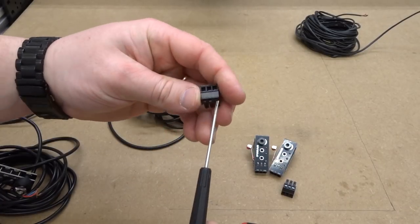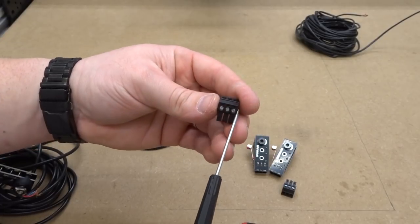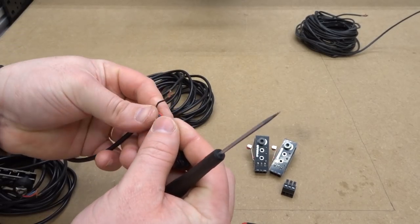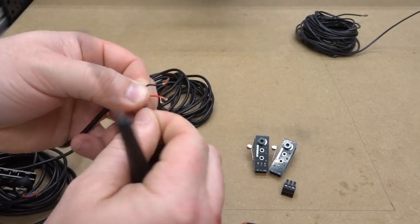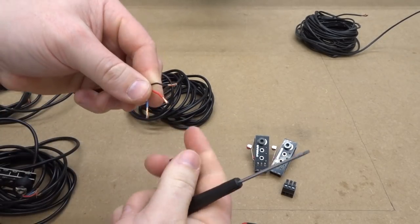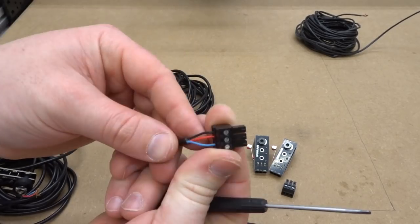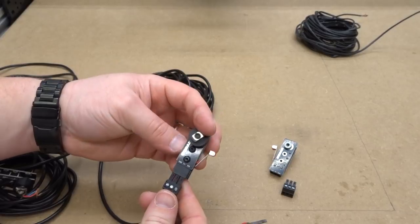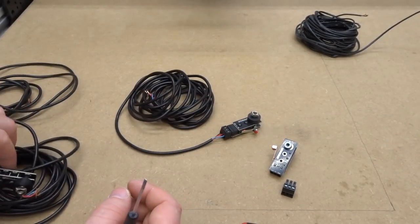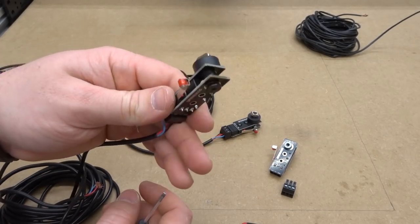Attach the additional three-conductor wire to the male connector — loosen those terminals, insert blue first on the right side, red to the center, and black to the left. Then connect this to the micro limit switch. Now let's take one of the 13-foot three-conductor wires with the micro limit switch attached and turn our attention towards the Z-axis.